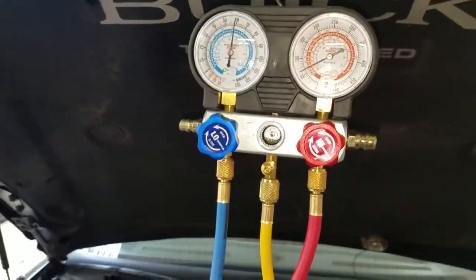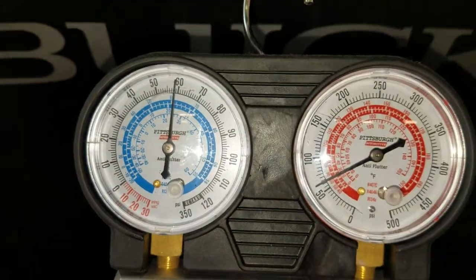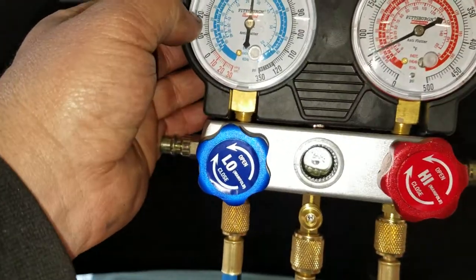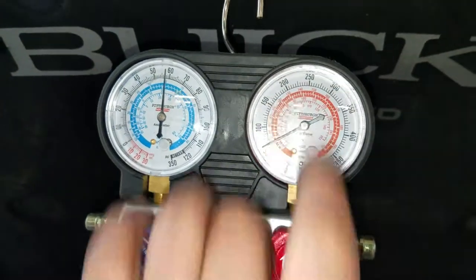Once it's passed, you're going to charge it up. This one's already charged — you can see it's sitting at about 58 degrees, which is ambient right now. You're looking for low-side pressures of 20 to 25, and high side running about 150 to 250 depending on the temperature.